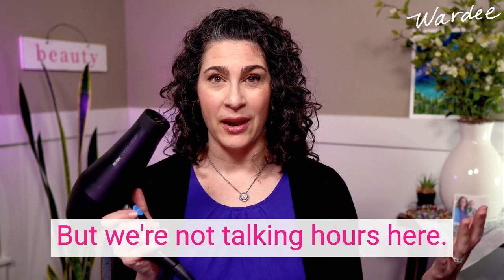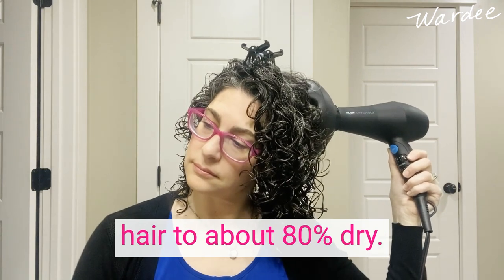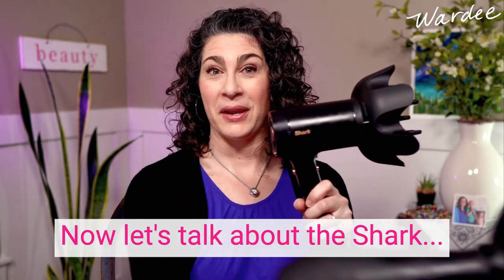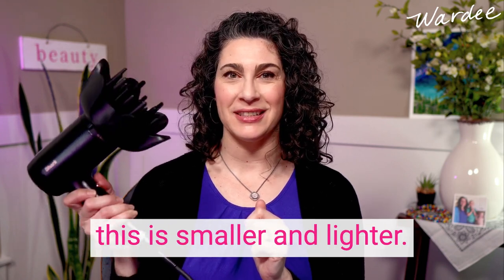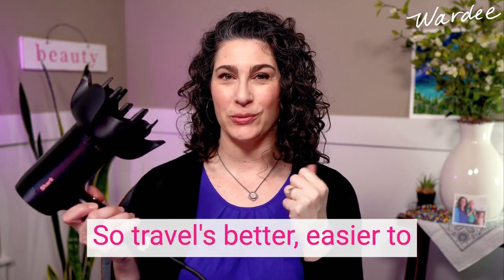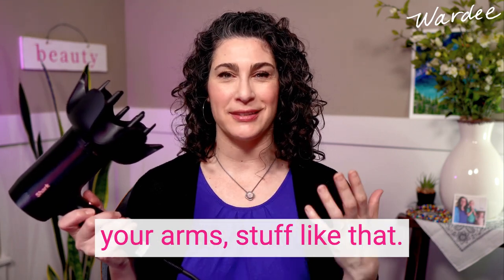Some other dryers I've tried had a low or warm setting that actually burned my scalp, so this one runs at a genuinely lower temperature. A con with the Rusk is it isn't the fastest dryer — but we're not talking hours; I'm talking about 15 minutes or so for me to diffuse my hair to about 80% dry.